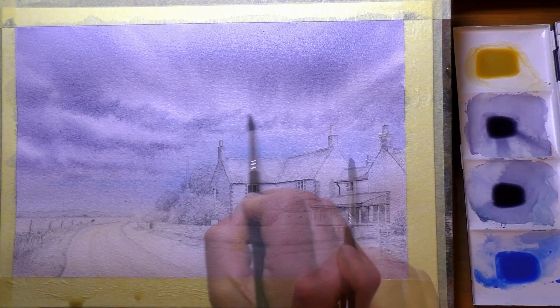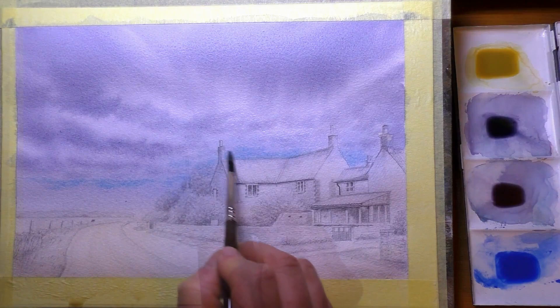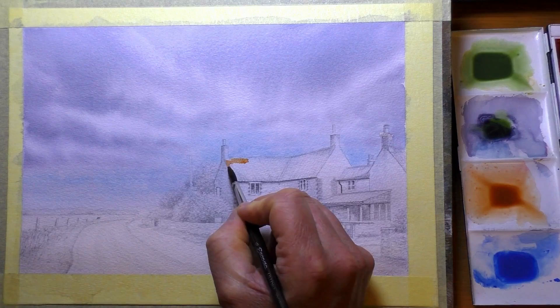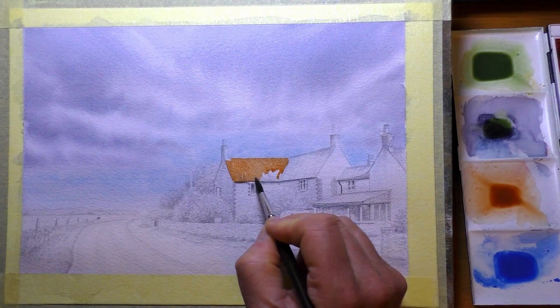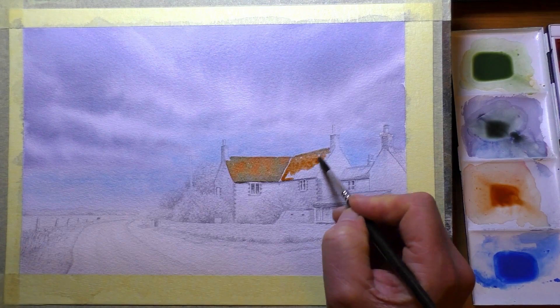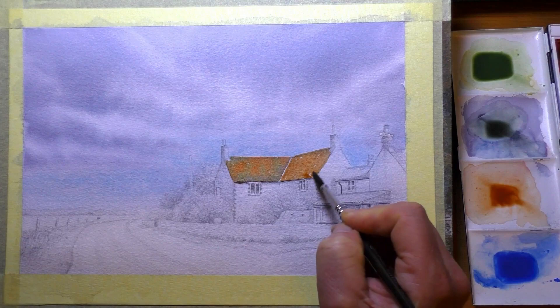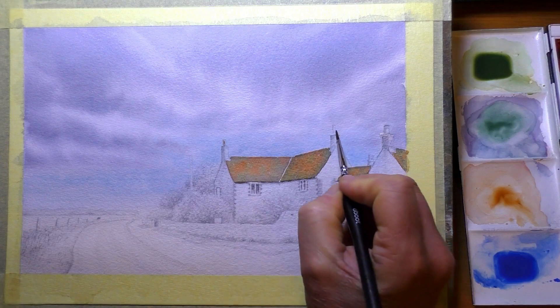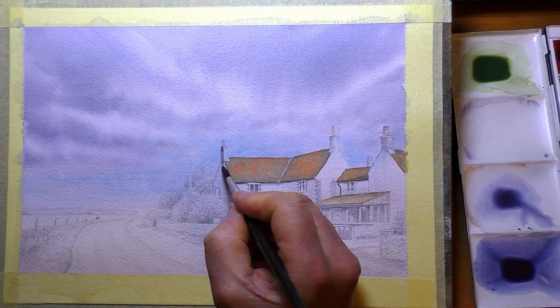As you saw at the start, I wet the paper all over with clean water and worked the colours in wet-into-wet to get that nice soft diffused look in the sky. The pencil and wash technique means I do a fairly full-on line drawing, including some tones and textures, and allow those to show through the washes of watercolour. In some places the pencil is covered, in others it shows through to create texture and detail.